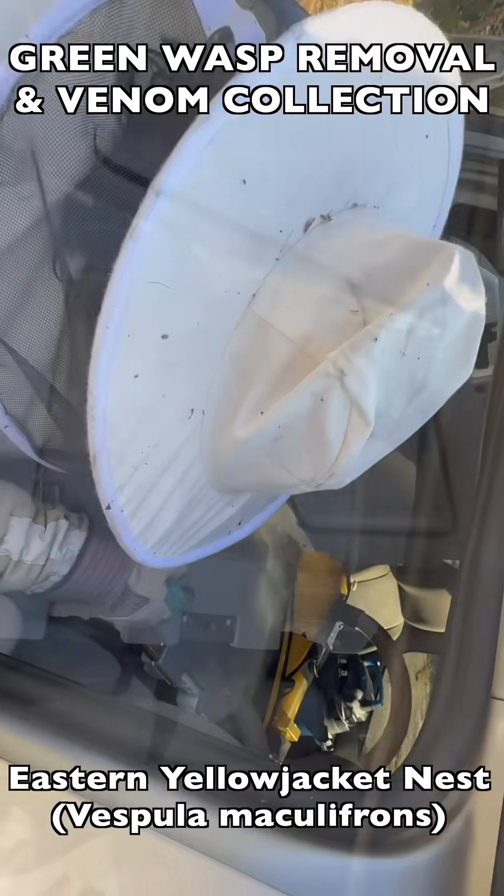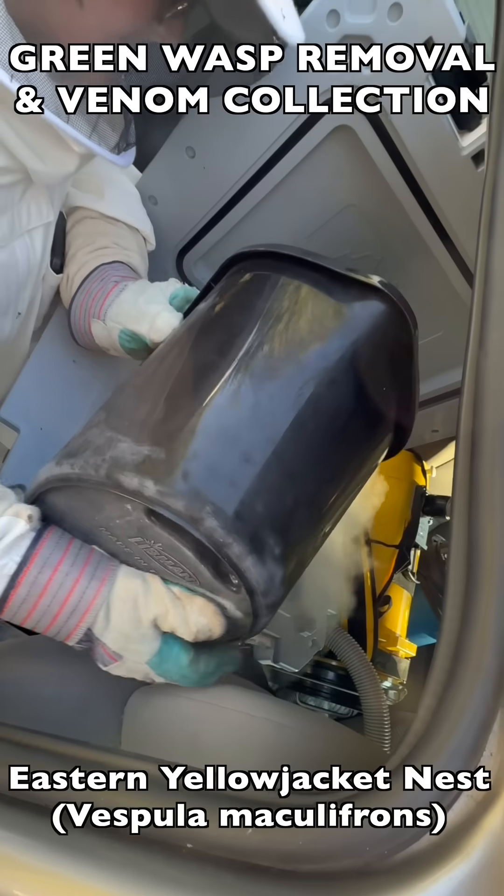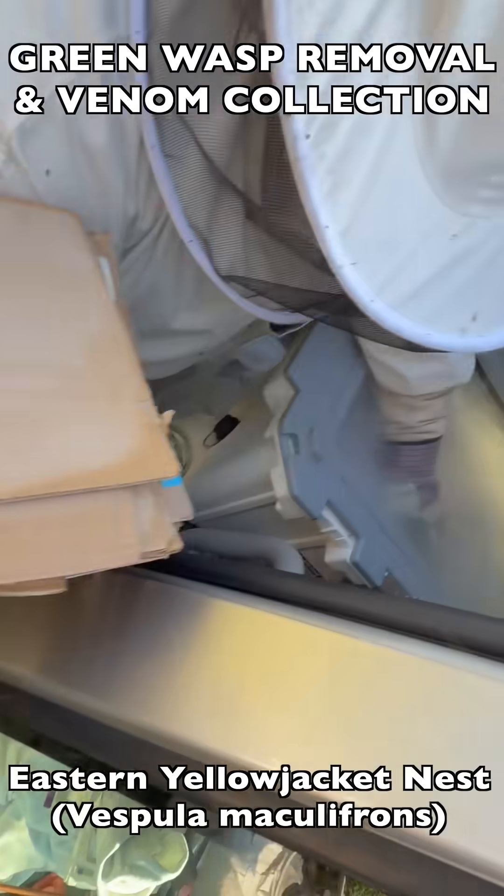This flash freezing process preserves their venom at the highest quality possible for biomedical use — in this case, venom immunotherapy. That is what we do with the wasps that we collect in the field.